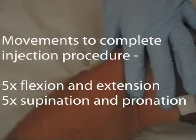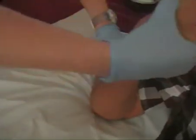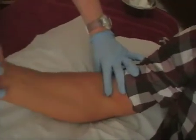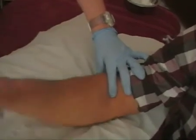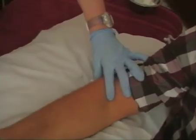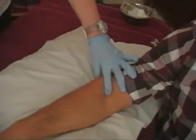Once we've finished, we want to flex and extend the elbow five times slowly — one, two, three, four, five. And then rotate into pronation and supination as well, five times. And then we would follow up with the appropriate advice and exercise for this patient.